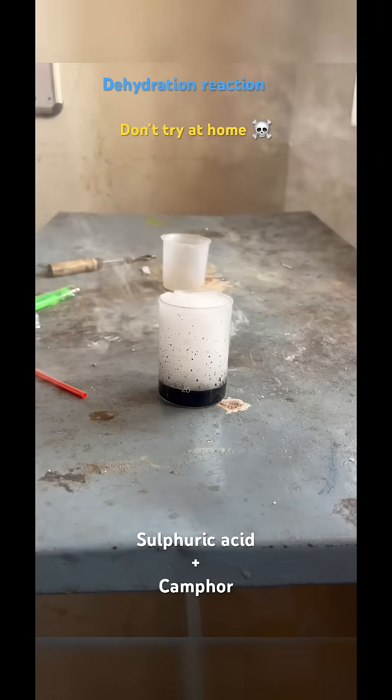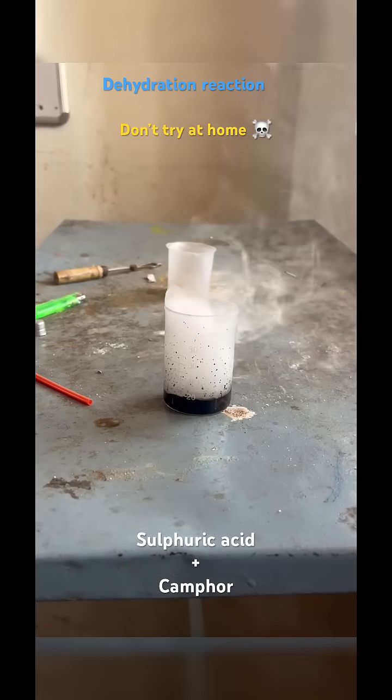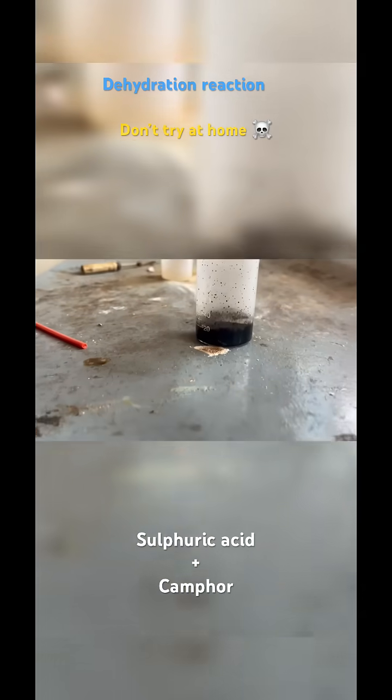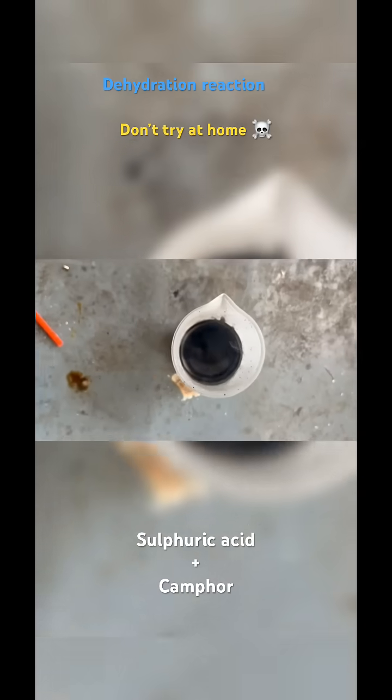You can see how dense fumes we are obtaining here. We are obtaining a black colored tar along with polymers — a black residue. You can see the finished product, the black residue we are obtaining here. Don't try this at home.